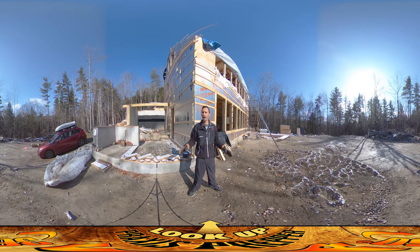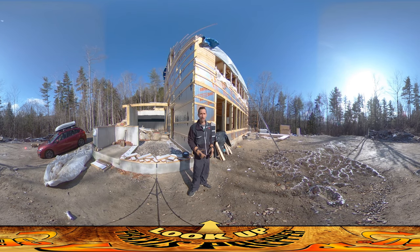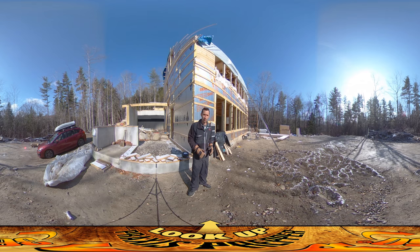Hey everybody, this is Praxis, and River and I are on site this morning just for a little bit. We're on our way out to go to some of the social activities, but I wanted to stop by here to check a few things and rearrange a couple items.